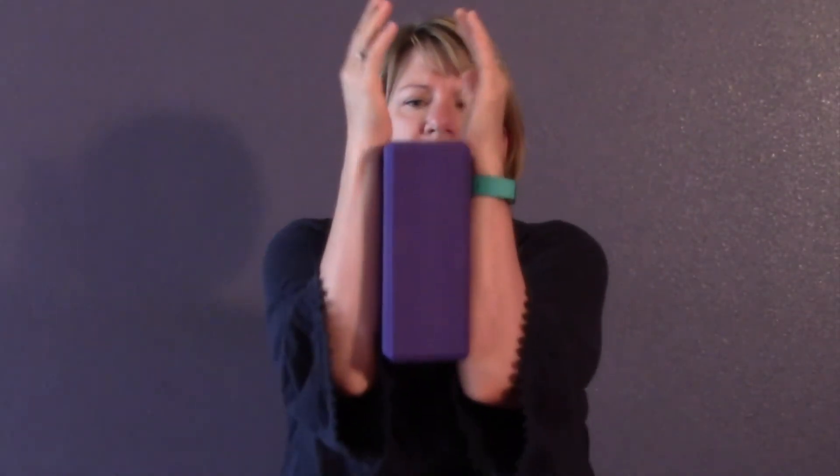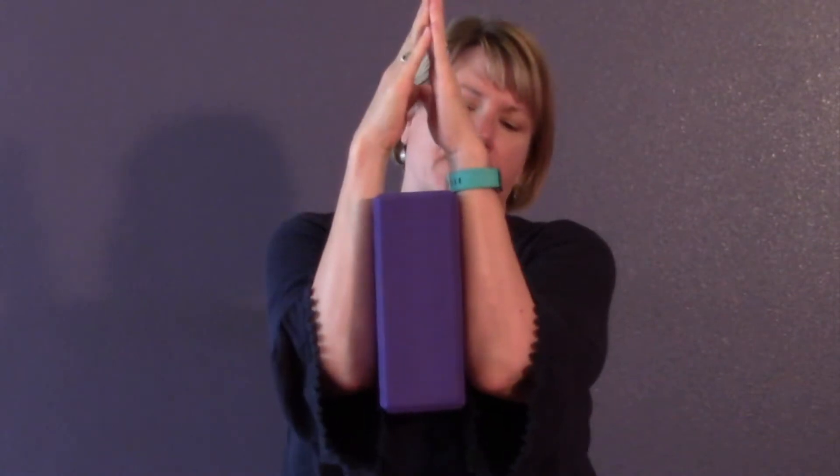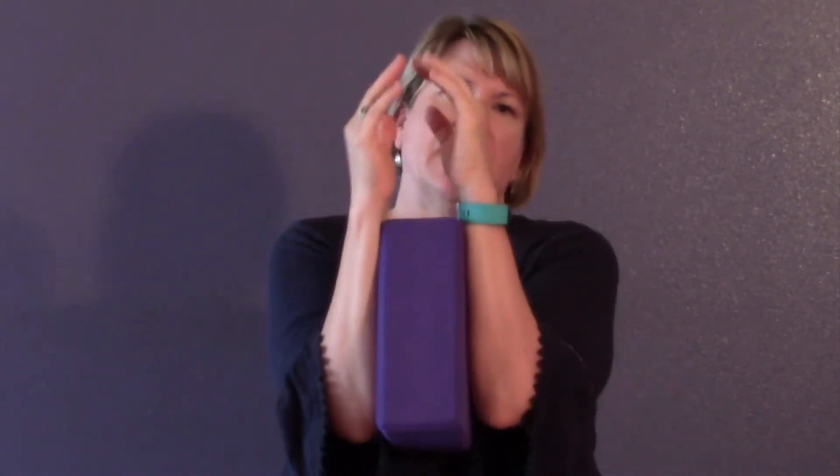We'll be working with your forearms parallel to each other. It might be comfortable for you to bring your elbows together and your hands together, or you might want some kind of prop. I'm going to use a block — this gives me a little more room in the chest, so you might like this.